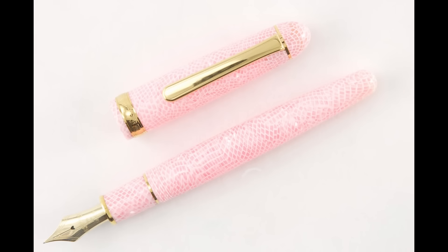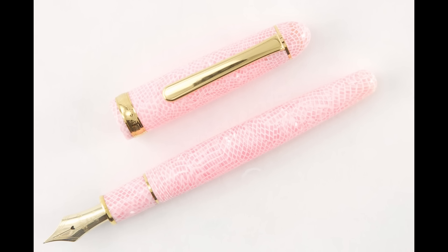Then there's the 3776 Cherry Blossom. It's a pink pen — maybe for Dave to consider. It's a lighter pink with a pink and white kind of pattern that almost looks like flower petals. It's $432. Same nib format and everything as the 3776.